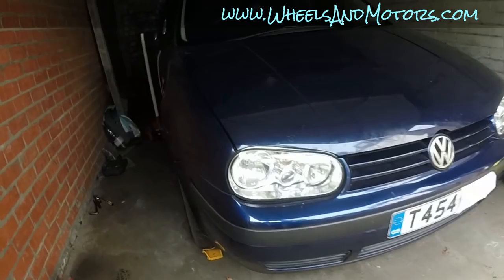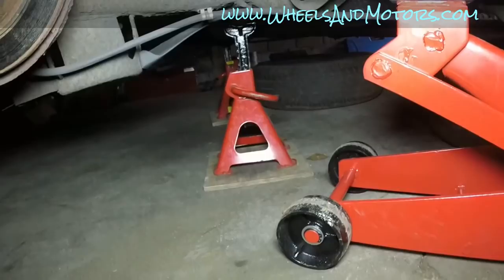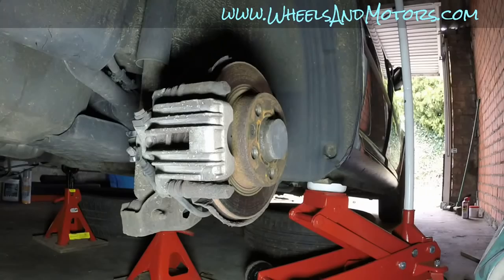Volkswagen Golf Mark IV - this video will show you how to replace rear brake pads and discs, also known as rotors. To save your time, we've already jacked up the car. Don't use a jack on its own - it's not safe, so use axle stands and put the rear wheel under the car. For extra safety, chock the front wheels and put the car in gear so it doesn't roll.